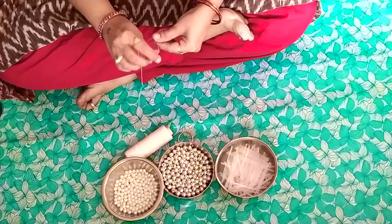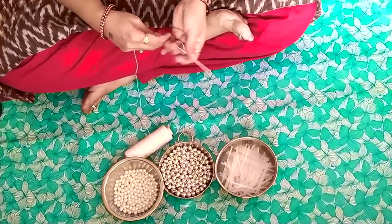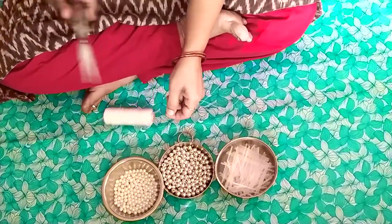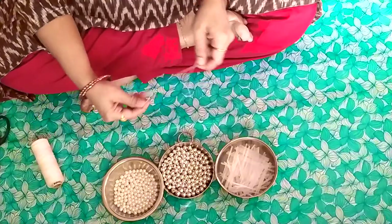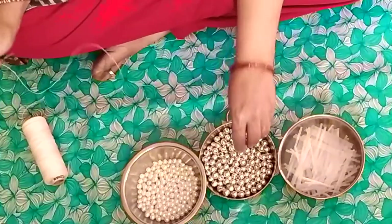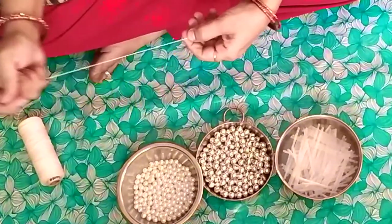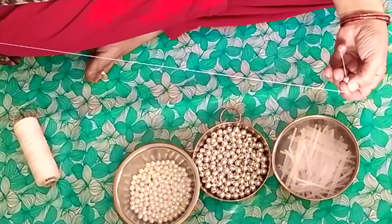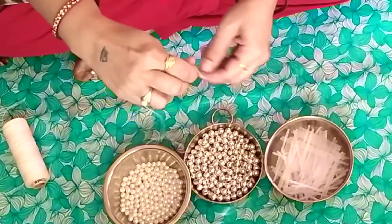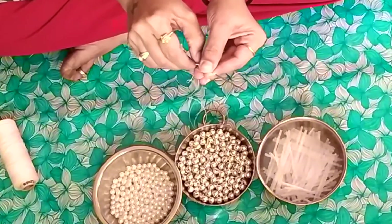Always remember that when you are inserting the thread in the needle, just put a knot so that it won't fall again and again. At the end of the thread also, you need to see that the bead will not fall, so you just need to arrest it the way I am showing you. Always remember the first bead has to get tied up with the help of a needle or with your fingers.